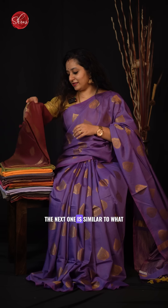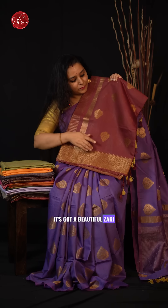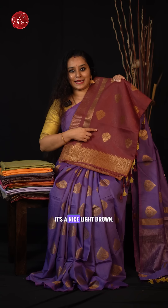The next one is similar to what I am wearing but with a jary border. It has got a beautiful jary border with nice tilakam buttas. It is a nice light brown.